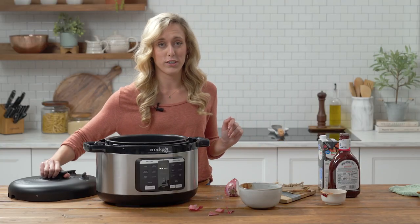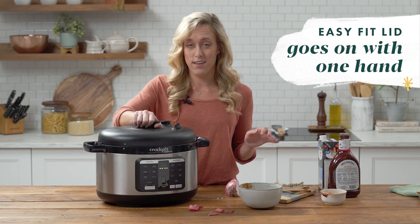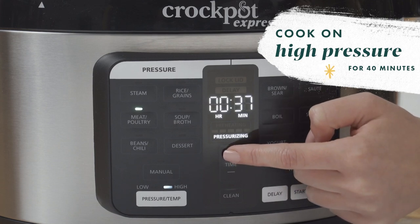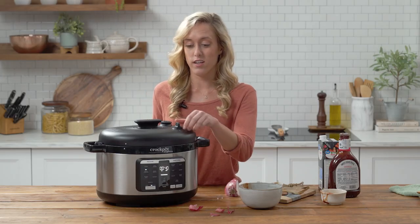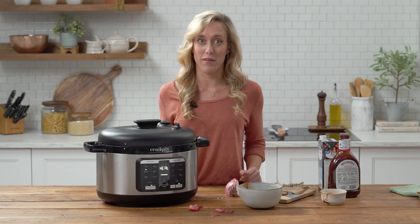With the round pressure cookers, sometimes it's a little tricky to stick on your lid, but with the oval one, it fits right into place, and just a quarter twist of the wrist and you're good to go. Make sure your steam release dial is in a sealed or closed position, and then we're ready to press start. I'll meet you guys back here in 40 minutes.